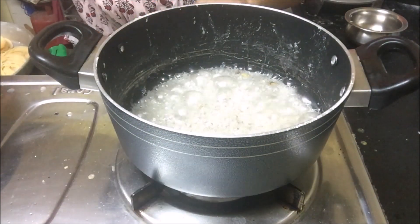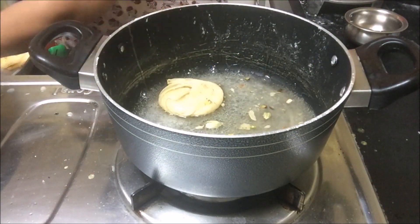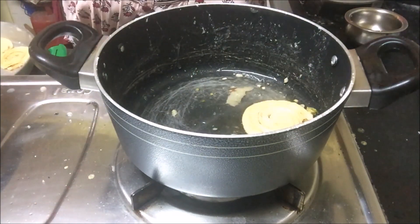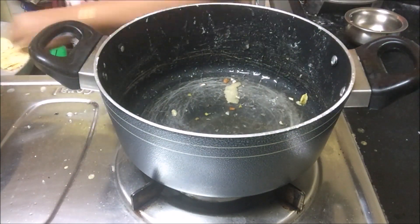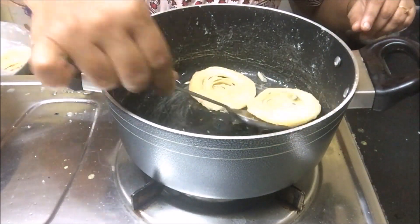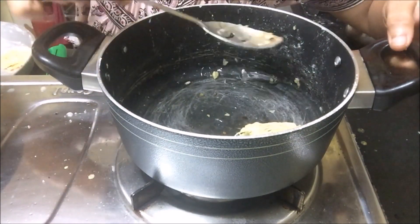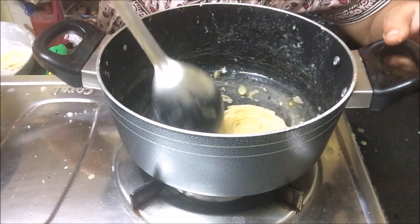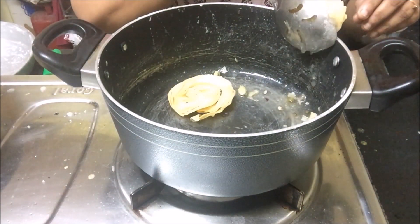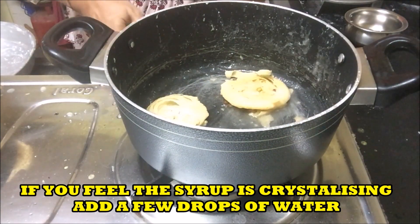Decorate with chopped nuts. If you feel that the syrup is crystallizing or turning into sugar again, add a few drops of water — around two to three spoons — and keep it on the stove for a few minutes and then continue with the procedure.